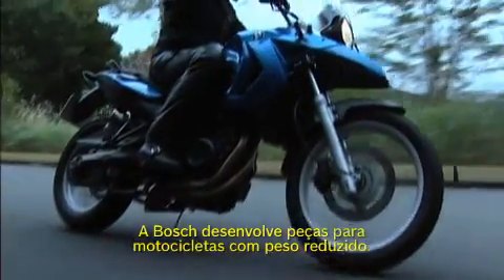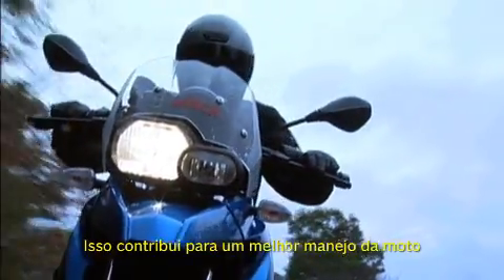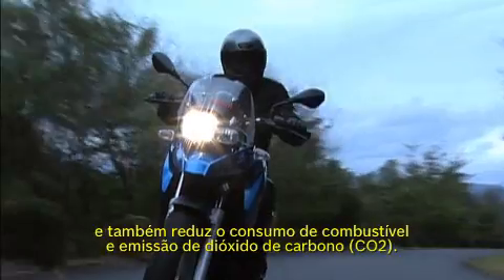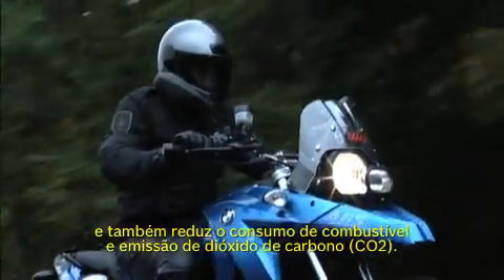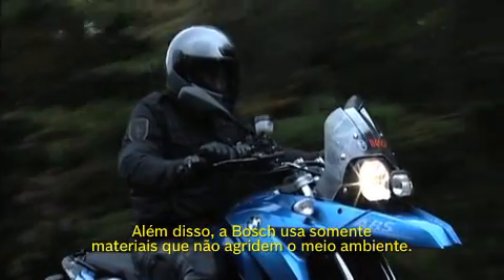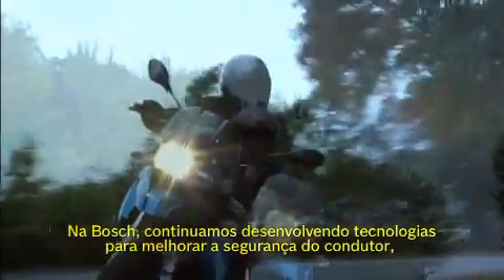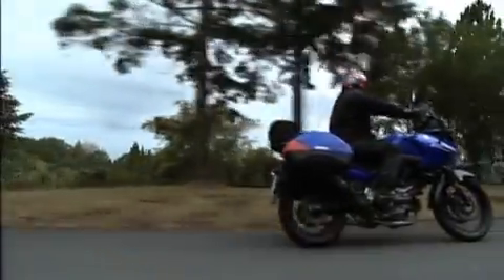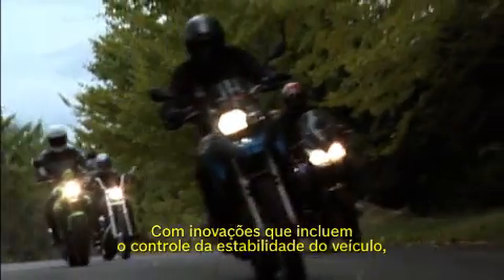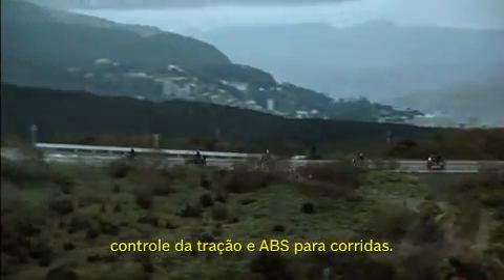Bosch develops special motorcycle hardware with reduced weight. This contributes to better bike handling and also reduces fuel consumption and carbon dioxide output. Furthermore, Bosch uses only materials that do not harm the environment. At Bosch, we continue to develop technologies for improving driver safety, with innovations including vehicle stability control, traction control, and racetrack ABS.